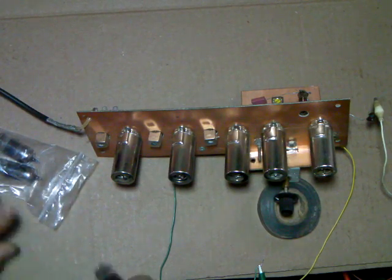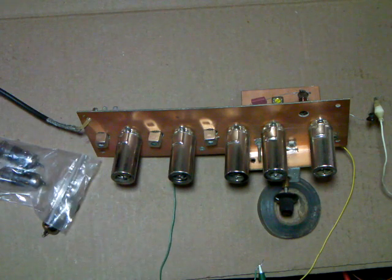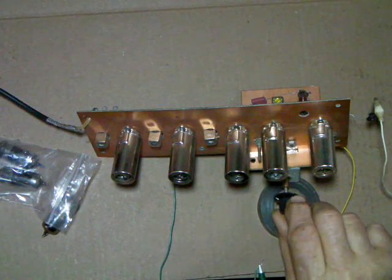This is interesting. I've got it tuned in to the noontime net — this is seven megahertz, or 40 meters.